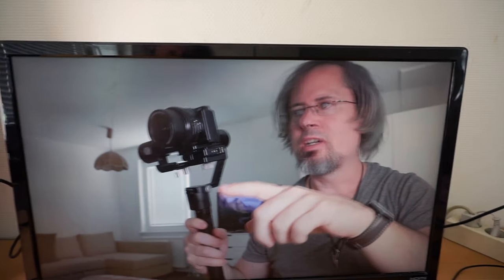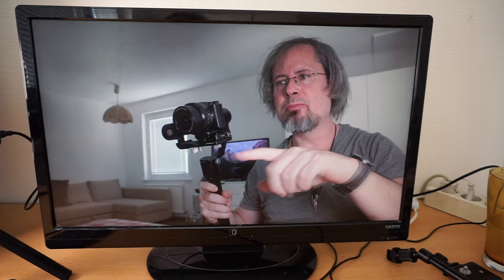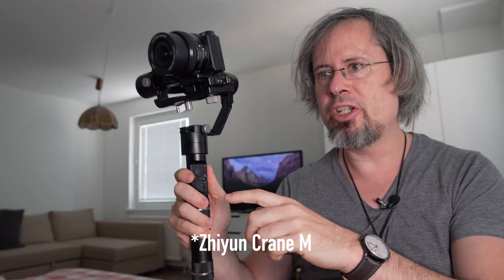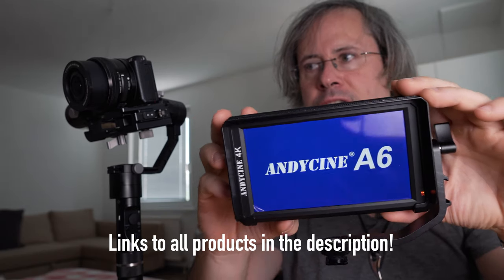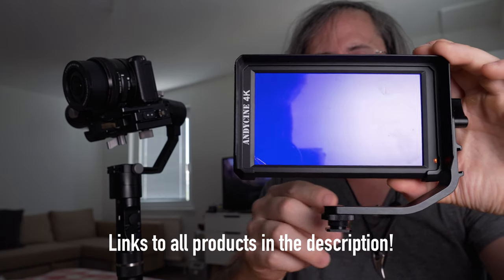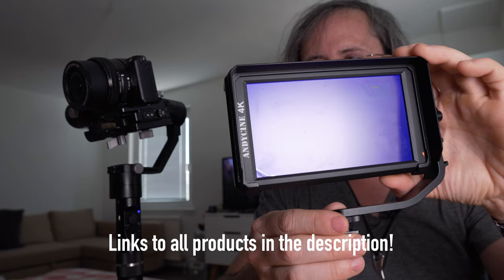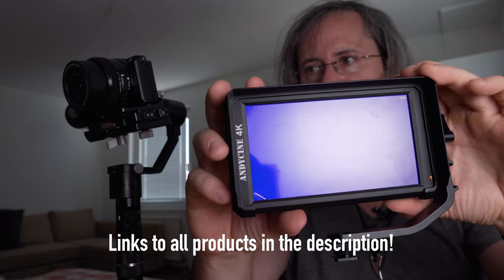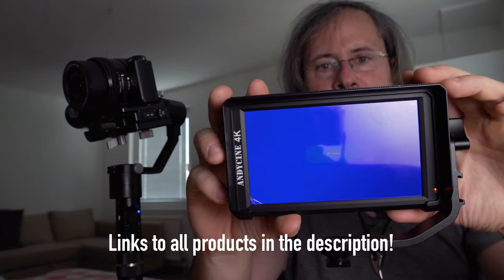Today I want to show you how I connect an external monitor to my gimbal. Right now I'm using my PC monitor as an external monitor, but of course I cannot put this big monitor on my gimbal. I'm using the Zhiyun Crane gimbal. The monitor I have is the AndyScene A6 — it's a very nice monitor, kind of a copy of the Small HD monitor, but much cheaper at around 180 bucks.